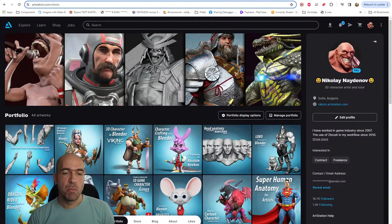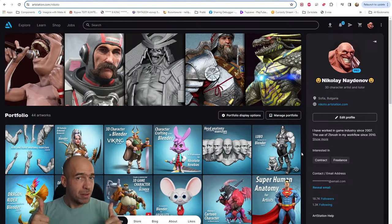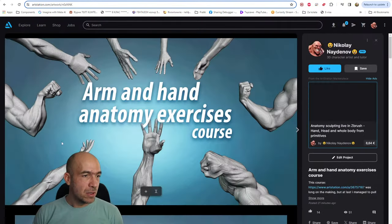I want to talk to you about this course and then I will show you the promo video. The promo video right now is not available to the public — it will be available after about five minutes. It's available only to members of my other channel, but there are no members of that channel, so it's cool. Now let's see what the course is about.